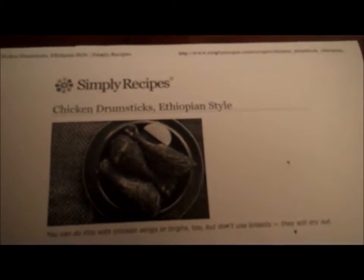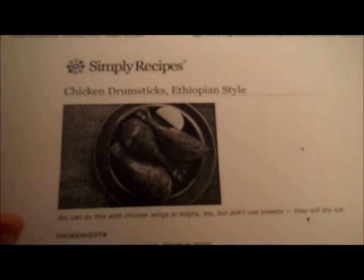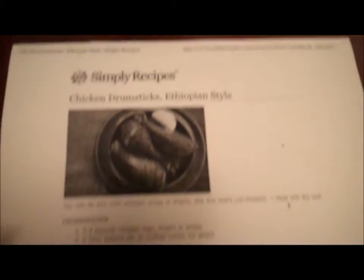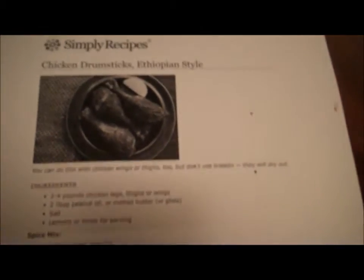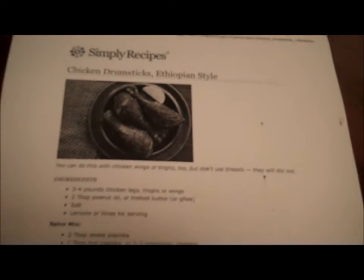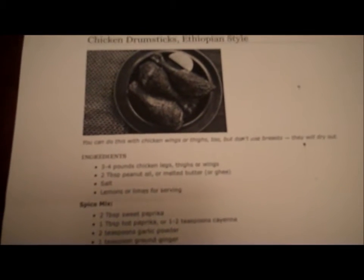I'm going to make a recipe from Simply Recipes called Ethiopian style drumsticks. I'm actually not going to make drumsticks though, because I don't have any, but it seems like a pretty easy recipe and it looks like it might actually be pretty good, so I'm going to try to make it.